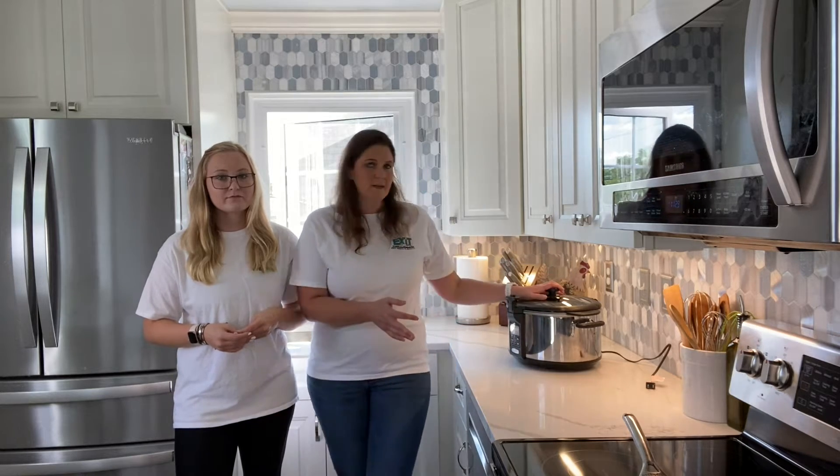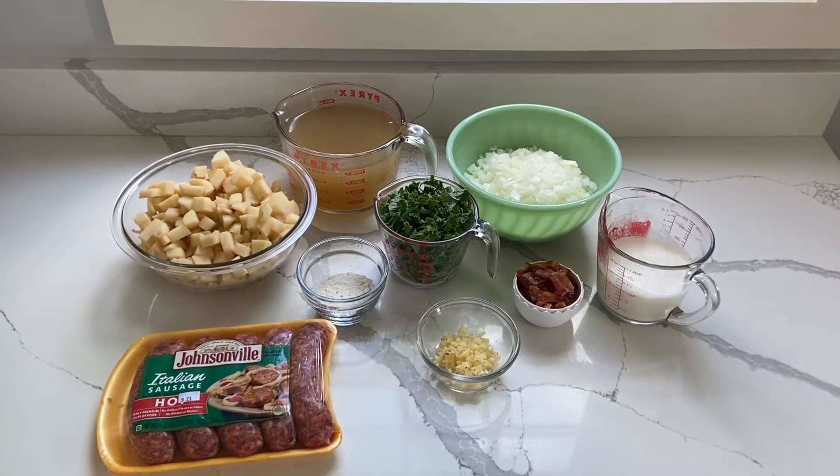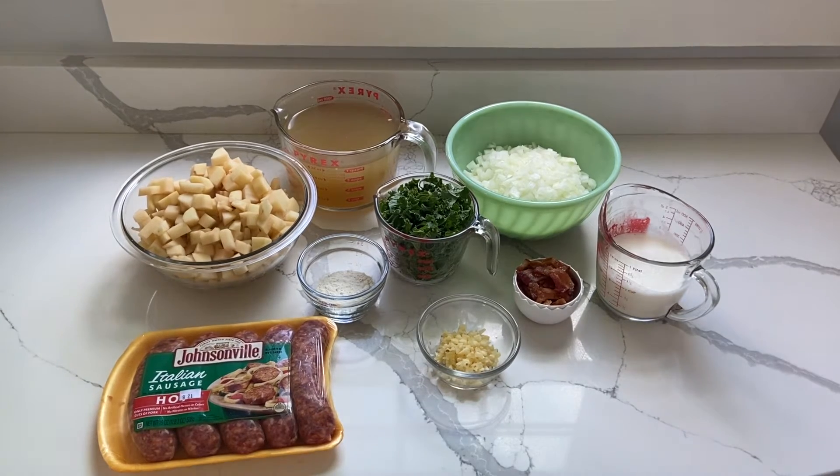We are going to make Zupa Toscana today. This is a huge hit at my client appreciation events — for those of you who have been to our events, I've made this more than once and it's been requested again and again. We're going to show you how to make it today. It's very easy and you can put it in the crock pot and set it and forget it. It's a great one to add to your fall recipes for the season.